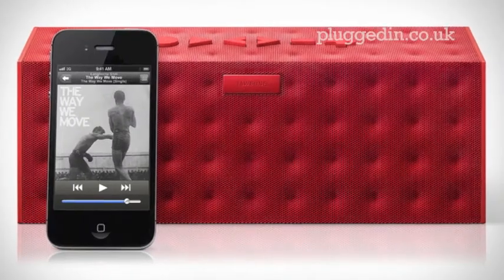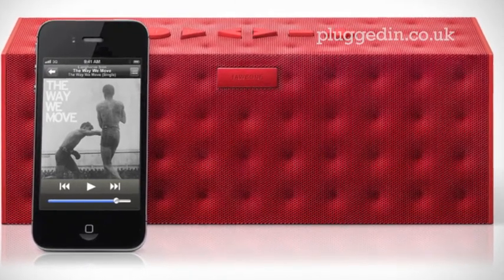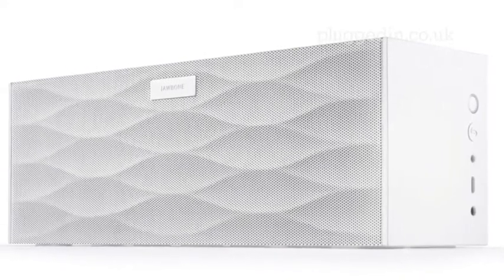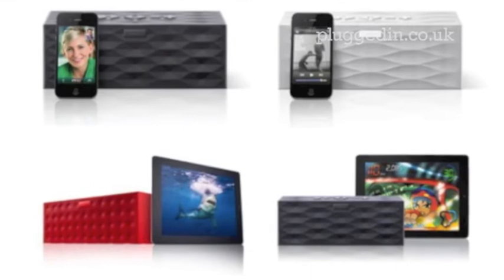The device comes with a built-in rechargeable battery that lasts up to about 15 hours. Depending on the volumes used, you can use the speaker all day for work or pleasure whilst out and about, without the worry of running out of the all-important juice.